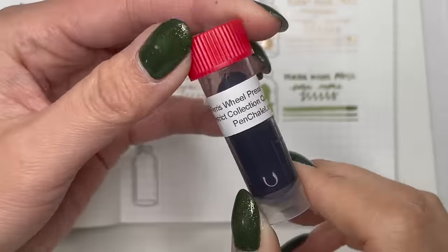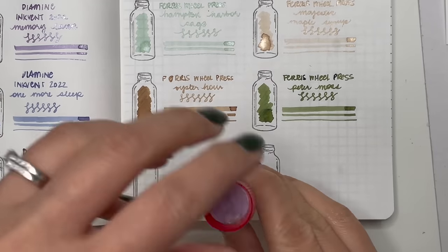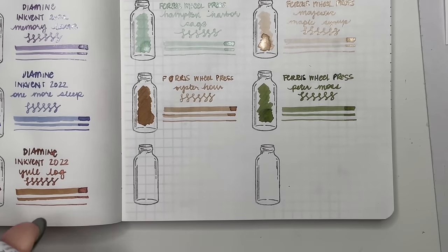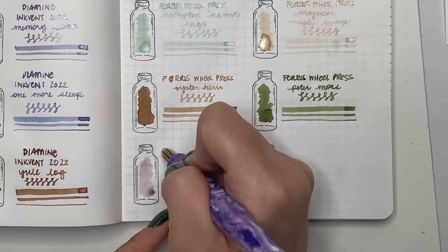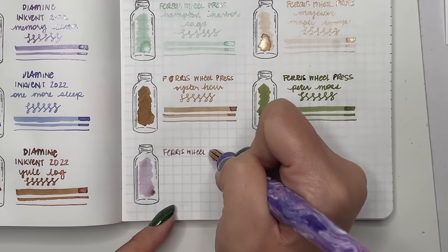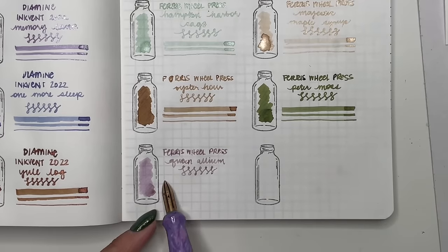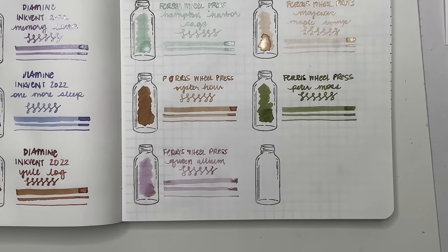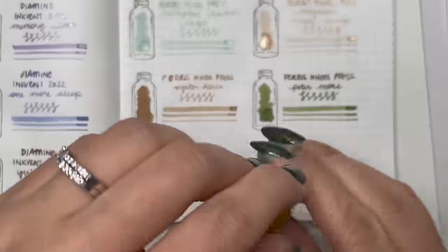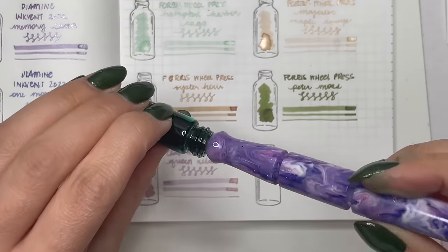Next is Ferris Wheel Press Queen Allium — a really really light purple with gold shimmer. I love this ink. Ferris Wheel Press does their shimmer inks really well. This wasn't too dry to be illegible; it worked really well in a fine nib.